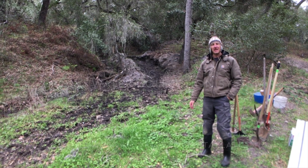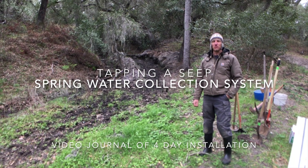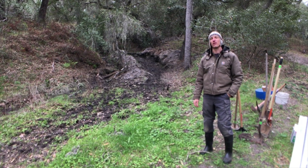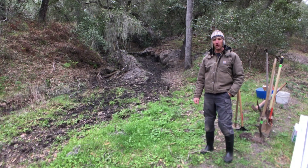Hello everybody, welcome. This is Casey Pfeiffer from 7th Generation Design, here with Wes Cook on the camera. We are here on site at a multi-generational family ranch where they are looking to put in a spring water collection system, and we're helping out with that.